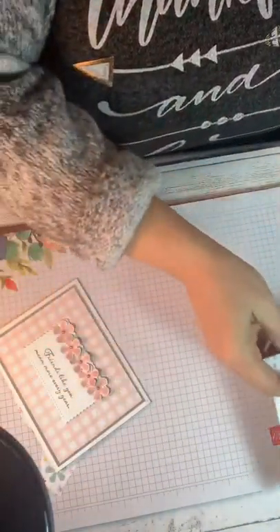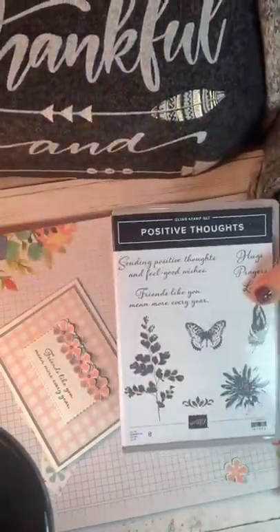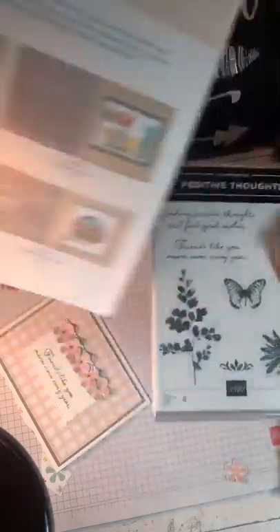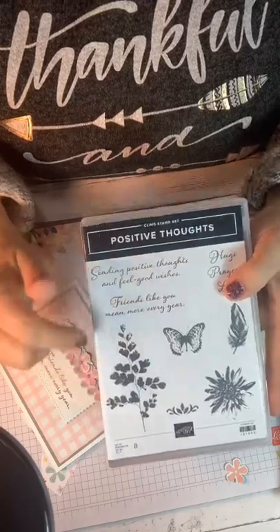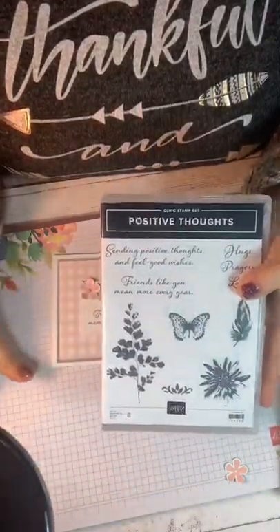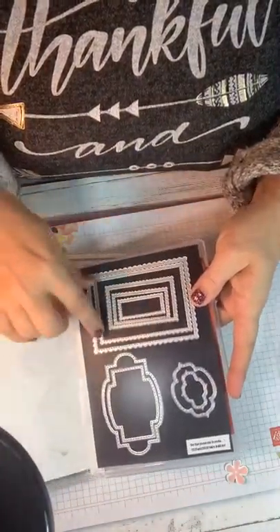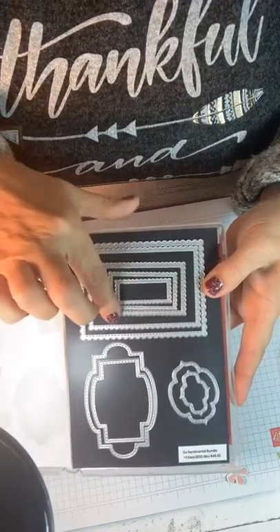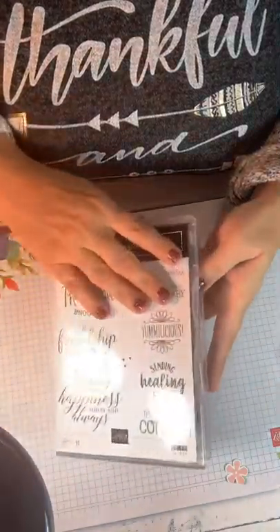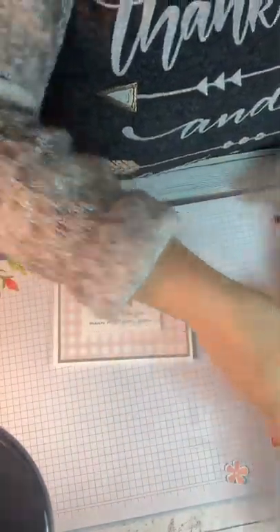We're going to get our sentiment from Positive Thoughts. That matches the coordinating framelits — the Nature Thoughts dies go with the Positive Thoughts stamp set in the mini catalog. We're going to use the phrase 'Friends like you mean more every year.' And we used a framelit that's part of the So Sentimental Bundle — stitched rectangles with a scalloped edge, plus great ones for words too. That's a great bundle to have because it has a sentiment and lots of useful framelits. Those are the products we're going to use tonight.